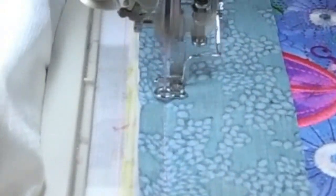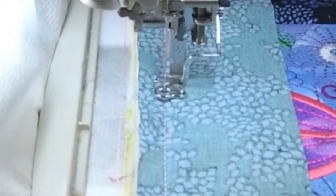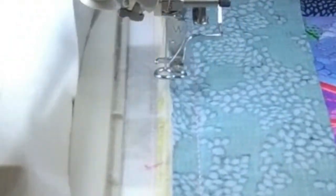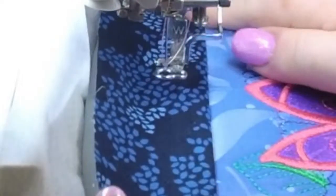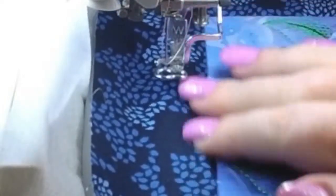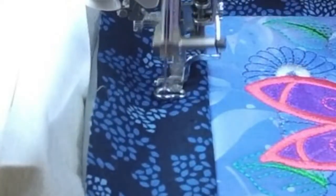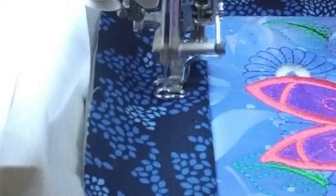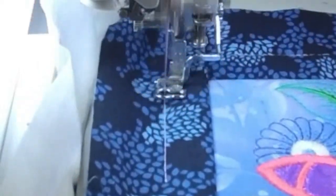Beautiful. After this one, we just have one more to do. I like it — it's changing how it looks. It's awesome. Look at that — I like the dark border. It gives it a whole different look. The dark border kind of draws your eye to the actual design.